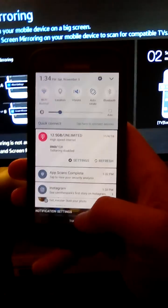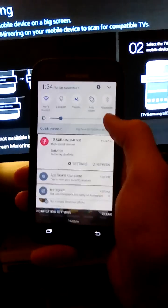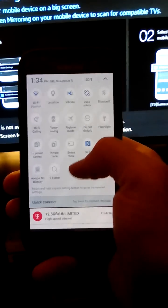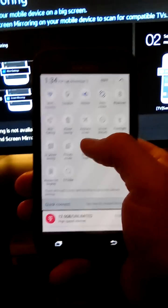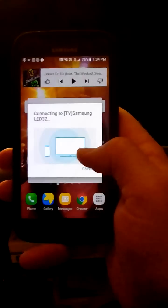On your Galaxy — this works for the S7, S7 Edge, and I think the S6 as well — you're just gonna go up here and take the dropdown window. You're gonna see Smart View. Click on Smart View and that's gonna pull up your TV.